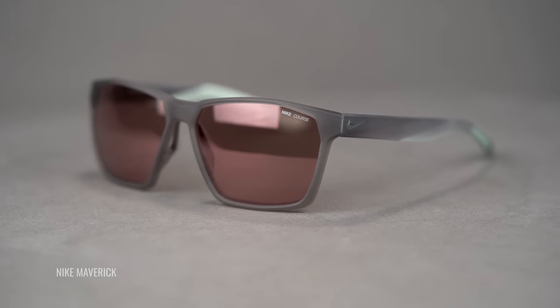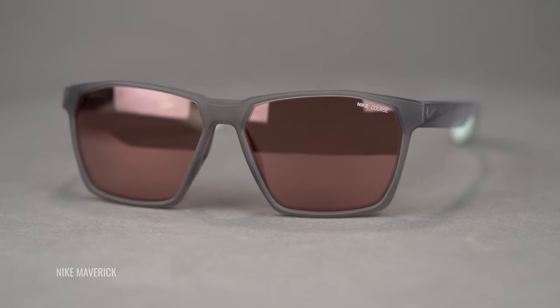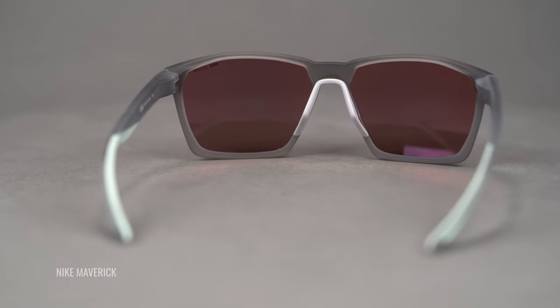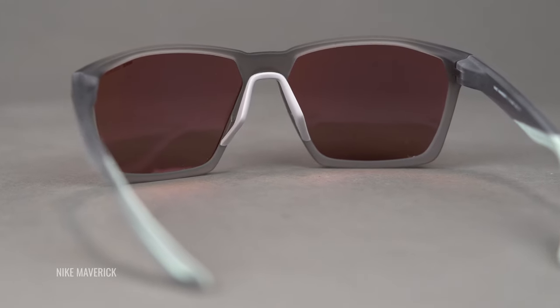Now let's talk about the differences — that's always a little more fun. The original Maverick comes with the largest lens of the family. It gives you the most real estate in the lens, especially in terms of how deep it goes. There are some sports that find this very beneficial — I'm thinking specifically about golf, where you'd benefit from having more lens down lower. For golf in particular, a lot of people like a deeper lens so that when you're addressing the ball, you can keep your chin up and still see the ball clearly through the lens rather than under the frame.